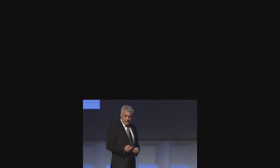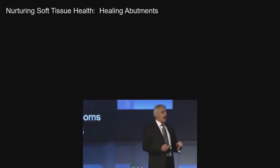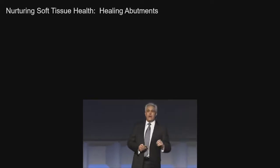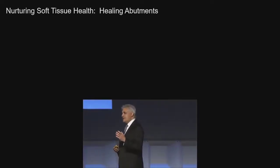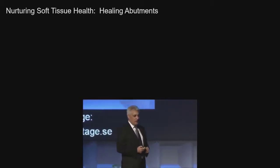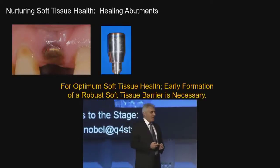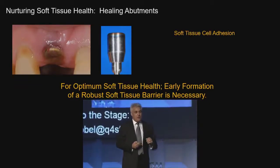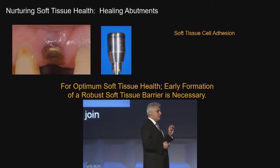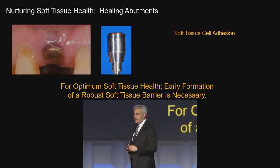Let me show you some of my latest research. I understand now that the soft tissues are paramount to the health of the bone. If the soft tissues aren't healthy, the bone cannot be healthy. So where do the soft tissues initially start to heal? They start to heal against our healing abutments. And when we've finished with them, can we reuse them? Because what is important to me for my patients is that the first time the cells grow, they touch something that allows them to spread, adhere, and proliferate.